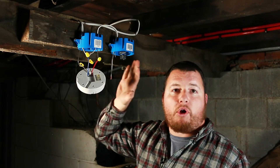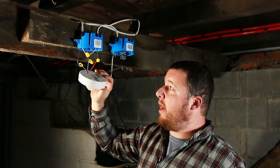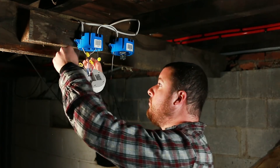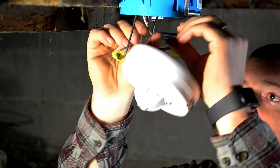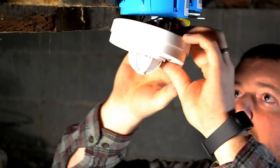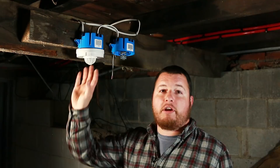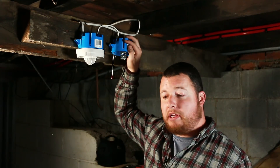That completes all of the circuitry for this J-Box. So what we can go ahead and do is tuck all of our wires up in here and mount this to our J-Box. Alright, we have our motion sensor mounted. So now we need to move over to mounting our LED.